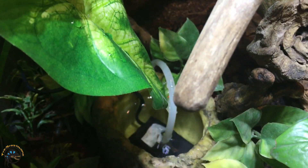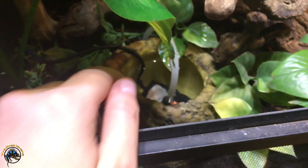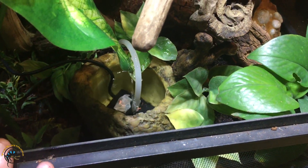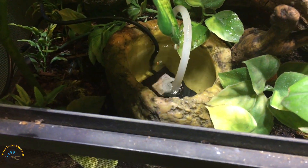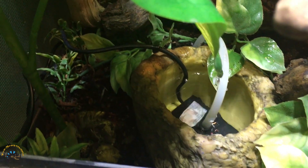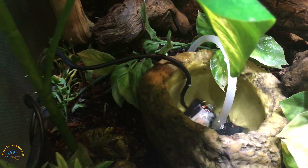The most important part to realize is that you've got to have a water dish deep enough for the water pump. It's pretty simple to set up, as you can see. You can bury some of the tubes and wires by kind of burying them under the soil.